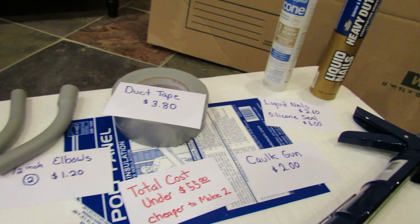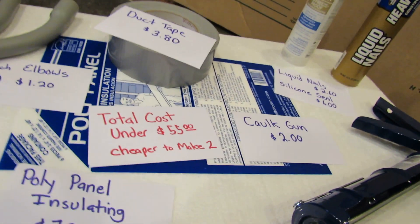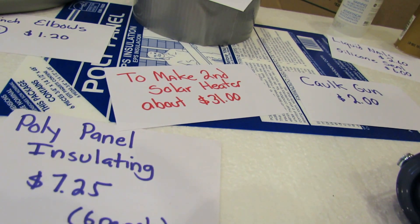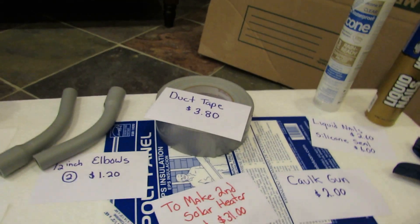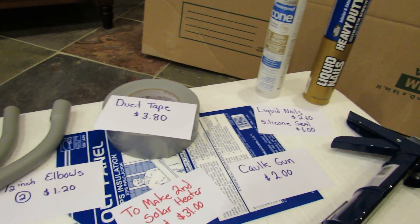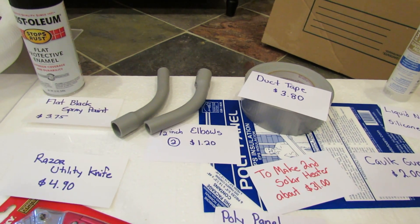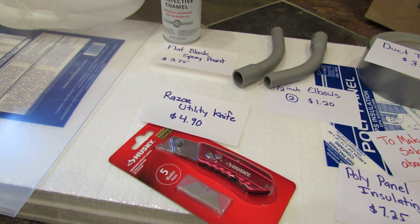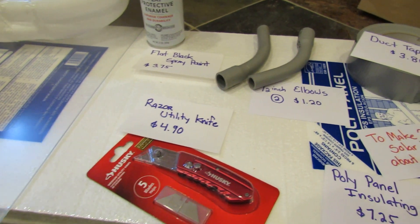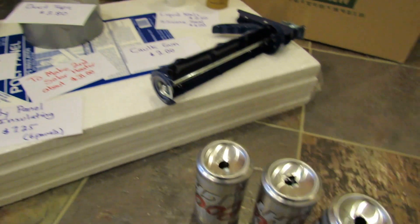The whole cost for the materials to build one unit was $55.00. If you're going to make a second one — and I'm probably going to make a second one — the cost is about $31.00, because you don't use all of the duct tape, liquid nail, silicone, or spray paint for one project. You can really make several of them out of the remaining material, and the poly panels will likely allow me to build a second frame.